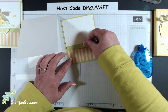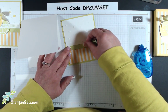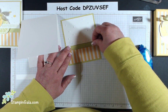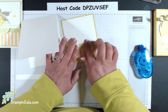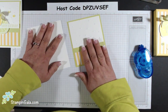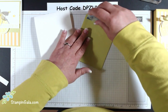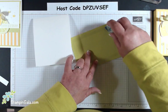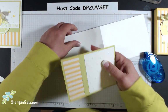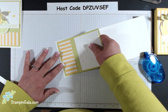On Monday the 9th, Stampin' Up! is going to release the discontinued list, so check my blog for that — once they're gone, they're gone. Also, if you like these products, make sure you place an order by Monday the 9th. Tuesday morning I cut all the products and send them off to you. You get all three make-and-takes for a minimum $30 order on my online store at StampingGala.com using the postage code shown.